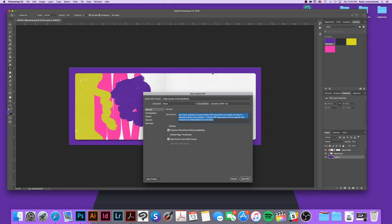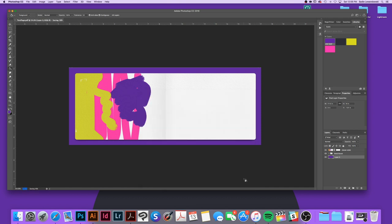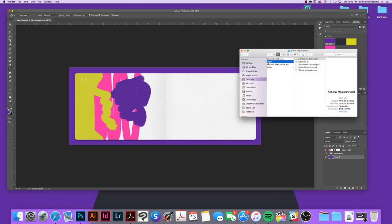Here you're going to uncheck 'Preserve Photoshop Editing Capabilities.' Go to the Compression tab and make sure the downsampling is set to 300 or less. The lower you go the more pixelated it might be, but it will lower the file size so you don't end up with a huge file of like 200 megabytes. I do recommend compressing your file so you work with reasonable file sizes.